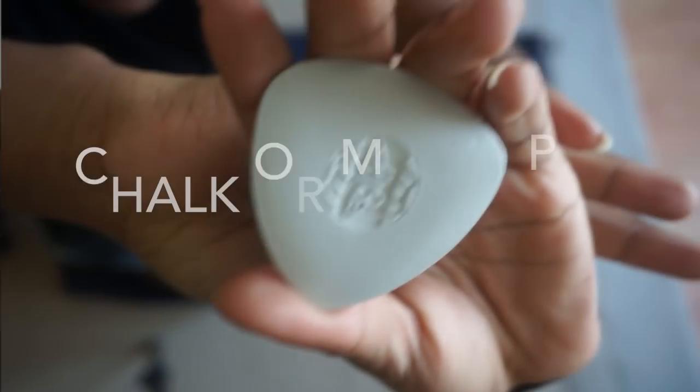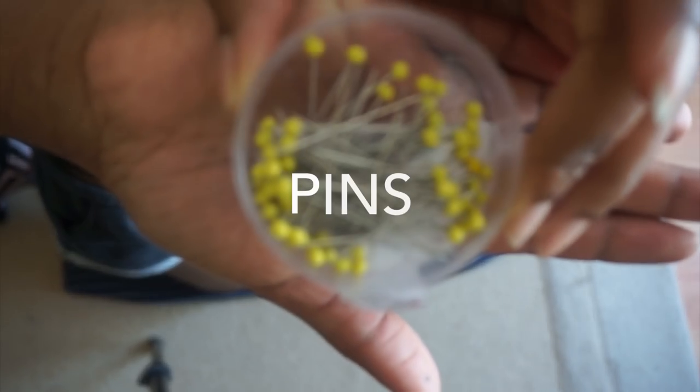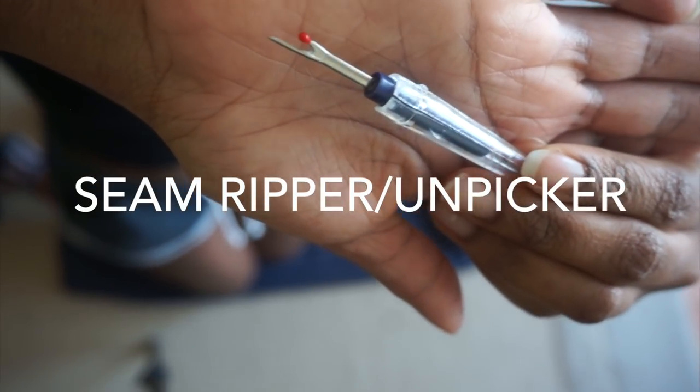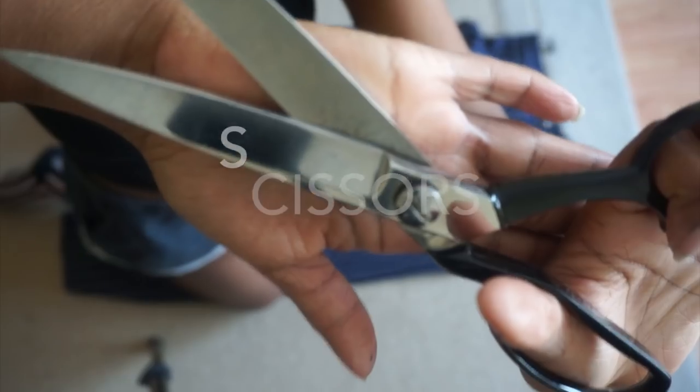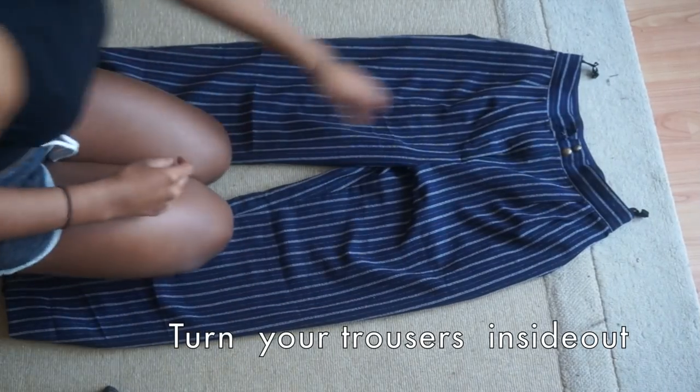For this tutorial you need some chalk or a marker pen, some pins, a seam ripper or unpicker if you make mistakes, and some scissors.